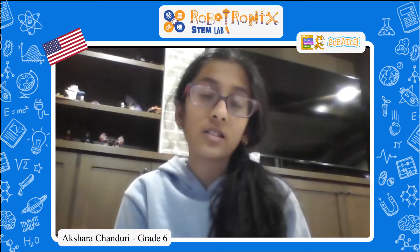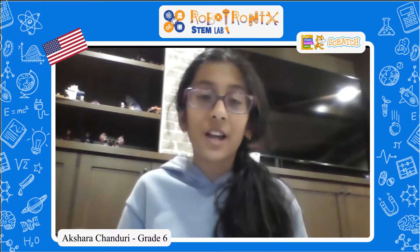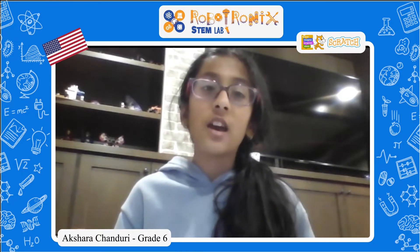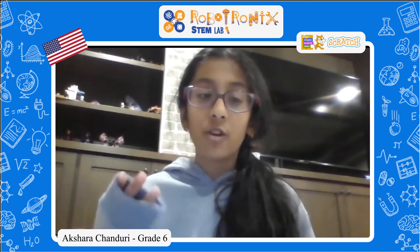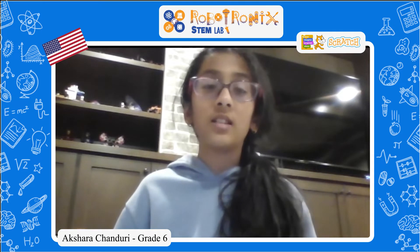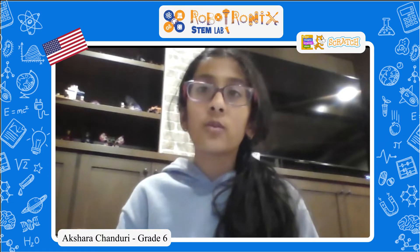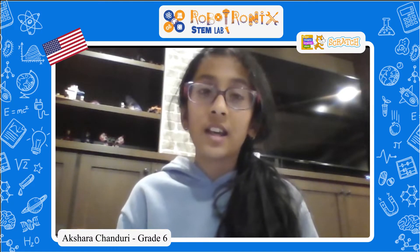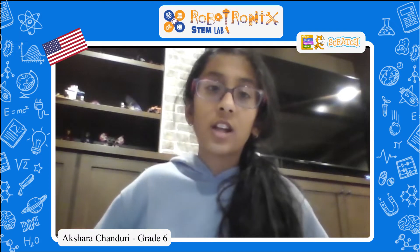My name is Akshara, and I really like coding, especially because of Robotronics STEM Lab. I used to completely hate Scratch and doing coding since I didn't have a really good base for it. I always had to search for tutorials and stuff, but that didn't really teach me anything. So I just gave up on it. But then I found Robotronics, and it helped me to just learn how to do Scratch, and I can actually do my own projects now.